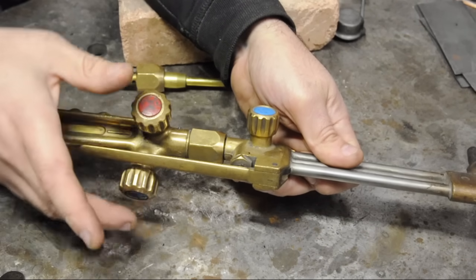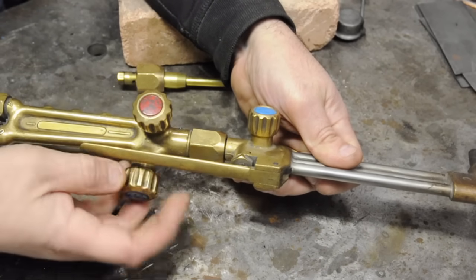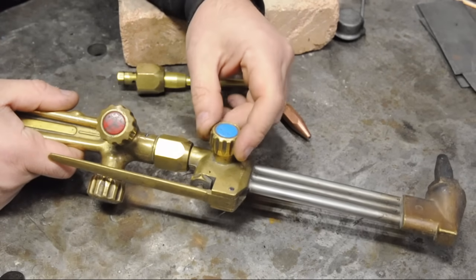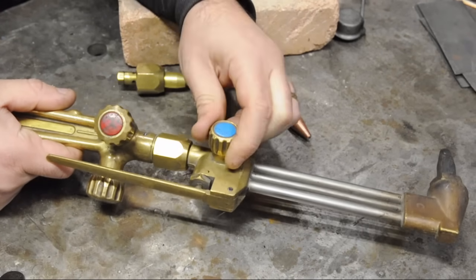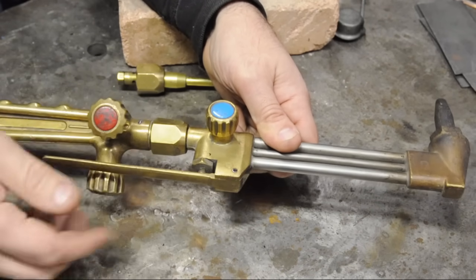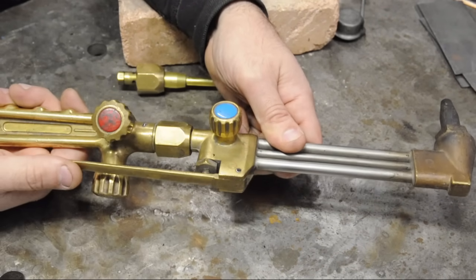In my particular torch, I open the oxygen on the body or handle all the way and let the one on the cutting head control the mixture. The button serves as a bypass — it steps right around that valve and sends full-pressure oxygen through the cut.